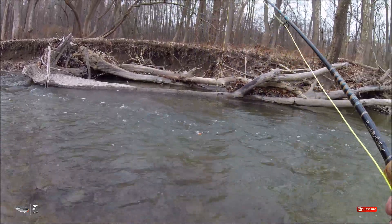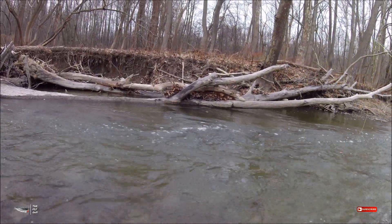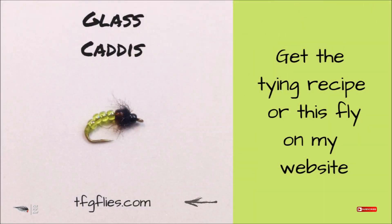As always with any fly tying demo I do, I post the recipe on my blog at tfgflies.com. If you're not a fly tyer and you want to get this pattern, you can also go to my website — the Glass Caddis will be listed under trout flies. If you liked this video, go ahead and hit thumbs up, and if you haven't already, subscribe to my channel for more content. Thanks again for watching everybody — take care and we'll catch you next time.